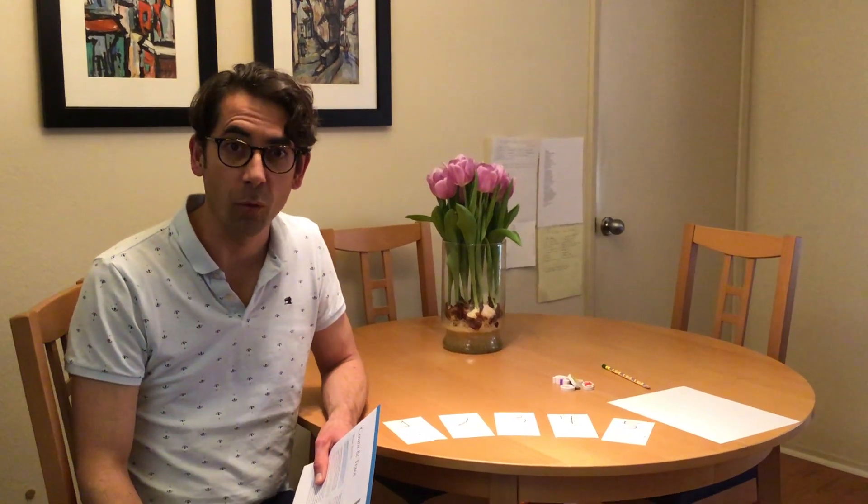Hi, I'm Teacher Edgar, and we are working on intentional teaching card M93, which is Count and Trace.